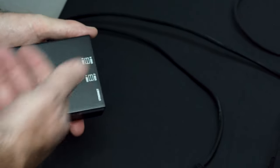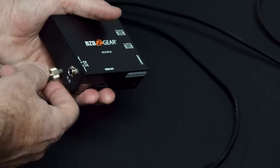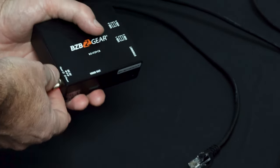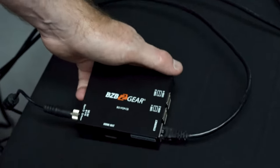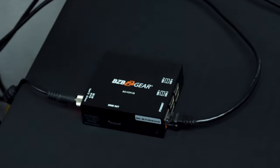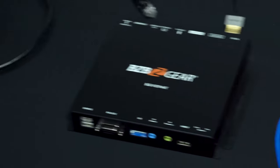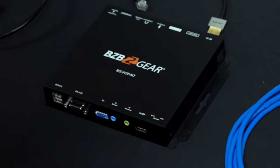Our first step is to connect our control box to the network. This discovers all the devices on the network and automatically assigns them IP addresses, so we're going to get this powered up and plug it into the network. It comes set to DHCP out of the box, so it will grab an address on your local network. You don't need to access the setup utility for this setup because we're going to hard code these to their own independent channels.